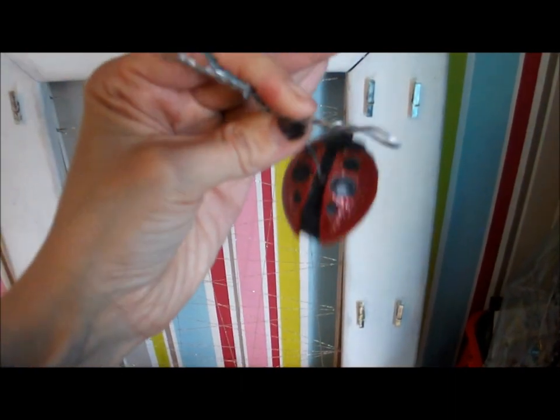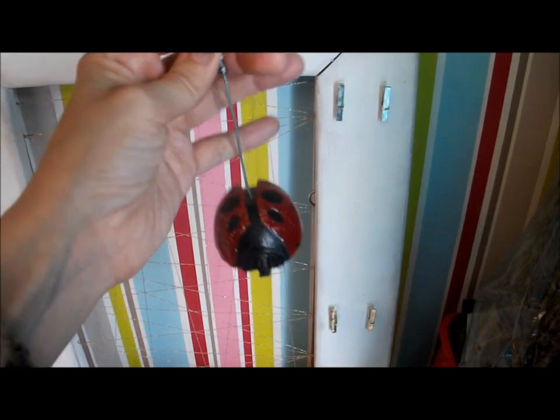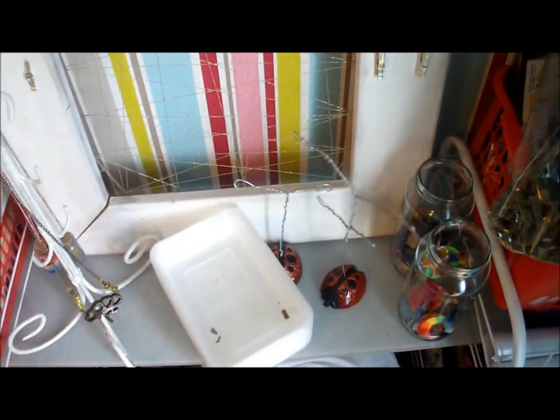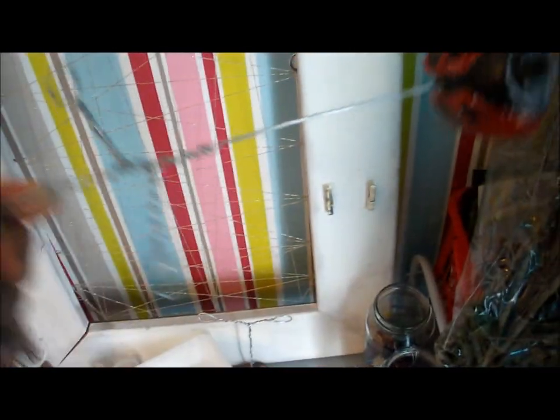I first got this mould of a ladybug and they are just resin pieces — I don't know if I'm going to use them this year. I made a couple anyway and they're just resin. Then I drilled into the top of them and with some gardening wire I made a little hanger and glued it into the resin piece.